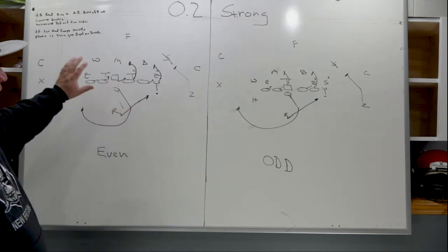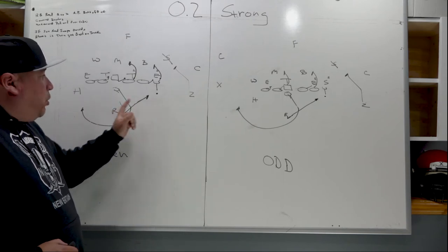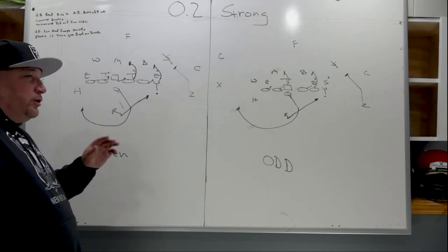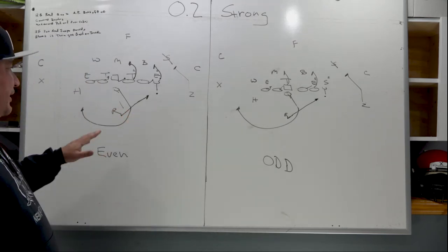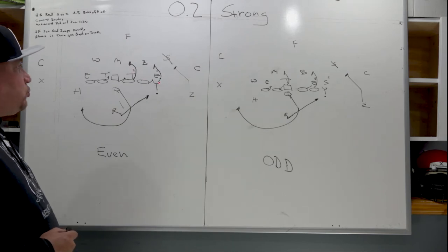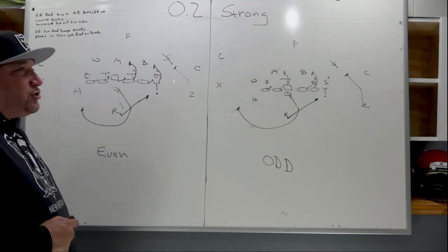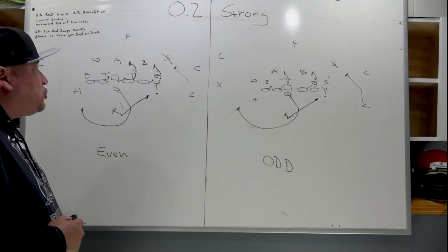Now let's talk about the running back's aiming point and his reads. The running back is aiming directly for the butt of the tight end. He's reading the guy sitting on the tight end as read number one. The second read becomes the next guy inside, who would be the three-technique tackle. Once we clear read one, you start looking for read two. If one jumps way outside and doesn't let us get outside, we're going to press it right now and shoot it inside, then get back on track.